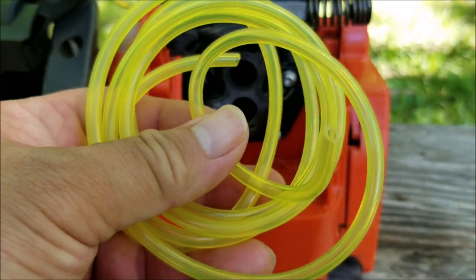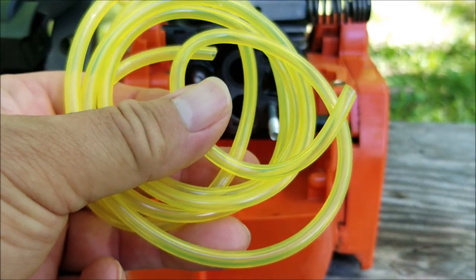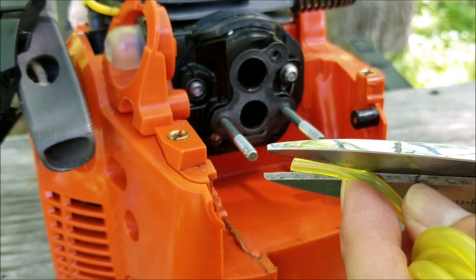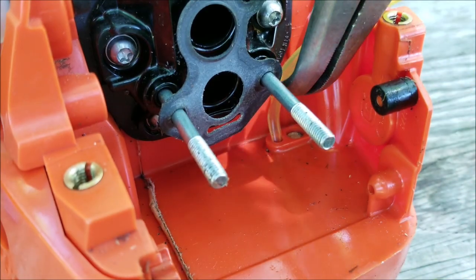I'm going to replace the fuel line with three-sixteenths of an inch yellow Tigon line. It's supposed to be more resistant to ethanol gas, but to make it last longer I would suggest using ethanol-free fuel. To help install the line, cut the line at an angle and use some bent pliers.